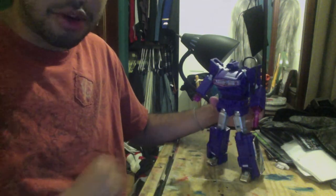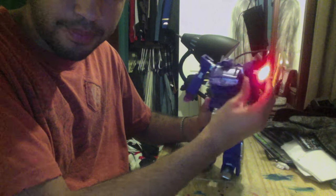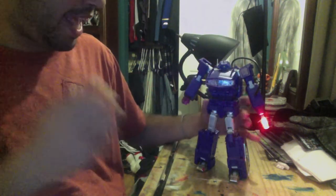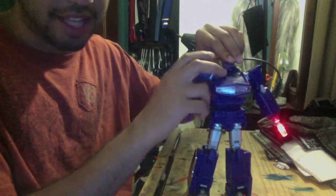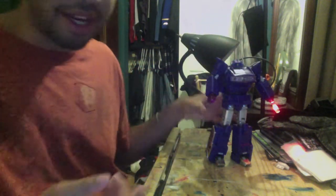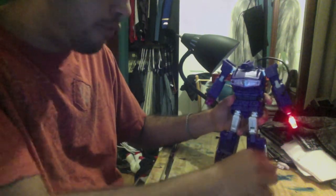The real kicker about this mode is, just like with the gun mode, the LED lighting. You flick this switch on his arm and there's a really bright gun LED. But that is not the best part — the best part is the head. On the back of the head, there's a tiny switch on his left side. You flick it up and you can't even see his head on screen anymore because it's that bright. That is ridiculously bright, but it looks so good, and you can do so many poses with this guy.